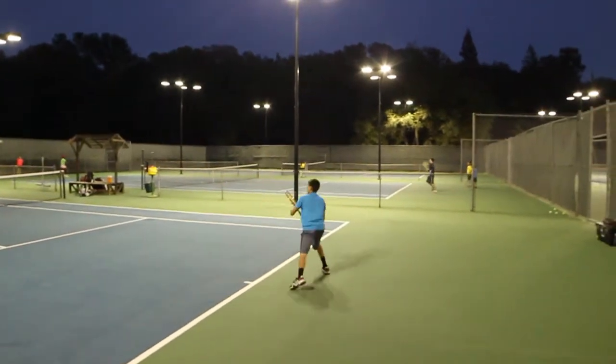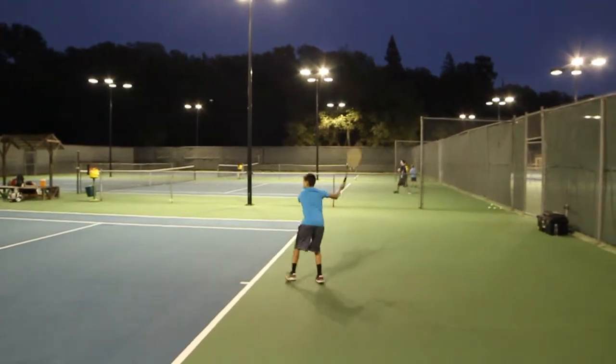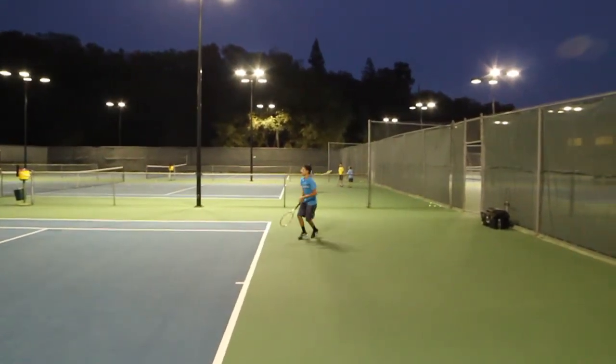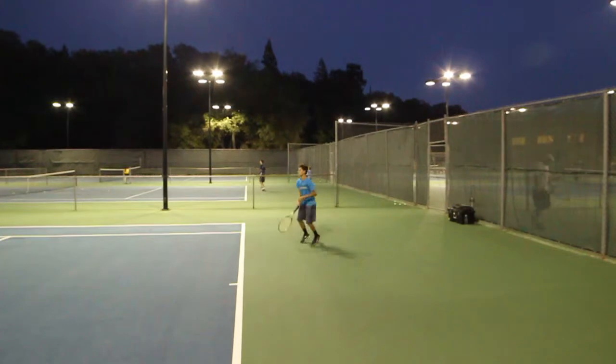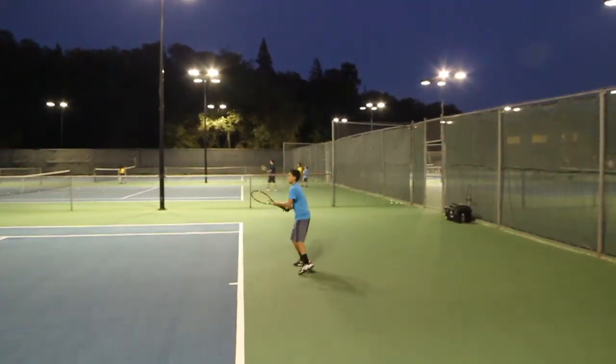That contact point in front. Relax your wrist. There you go, that's better. The defensive ball, get it up a little bit. There you go, get it up a little bit higher.